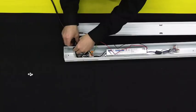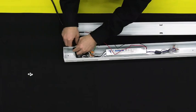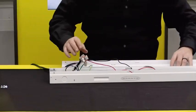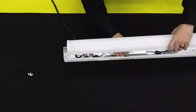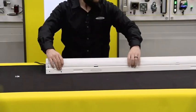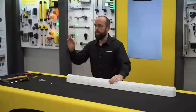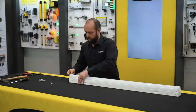Wiring is now complete. Tighten down your cable gland. Make sure all the wires are tucked in so as not to be pinched when you attach the cover. Use at least one of the four supplied screws to secure the upper cover.